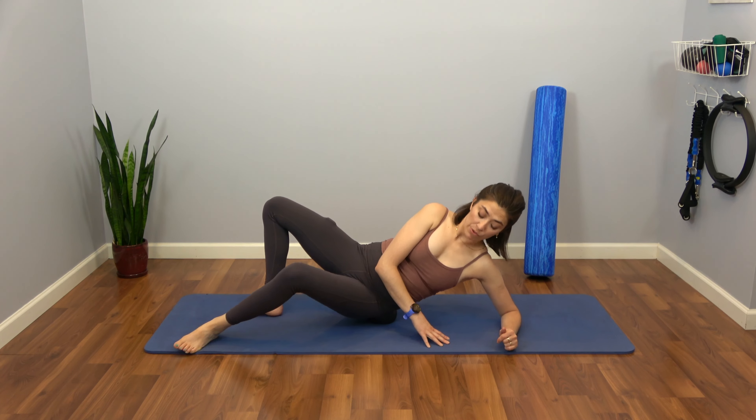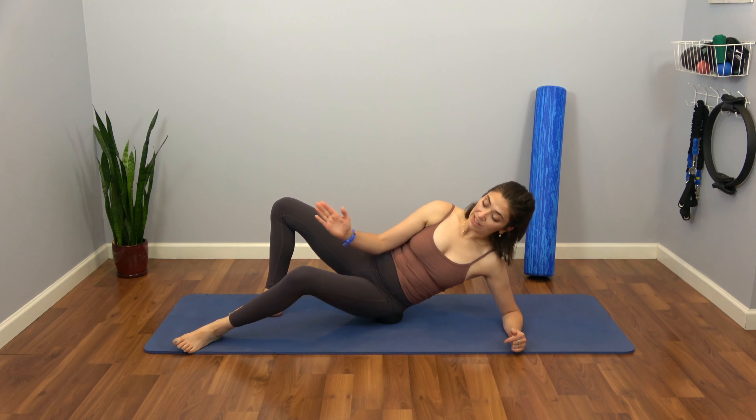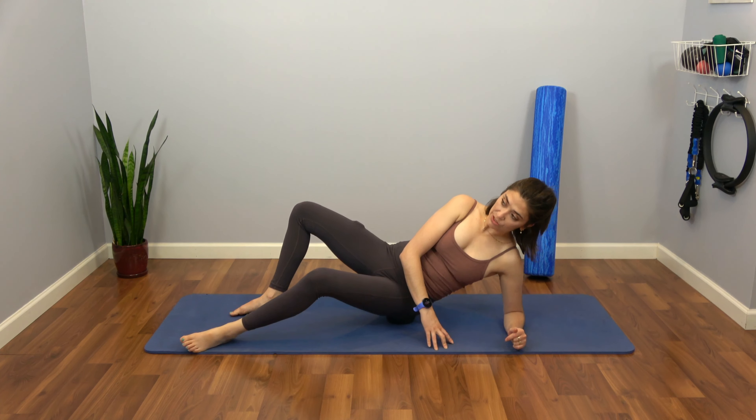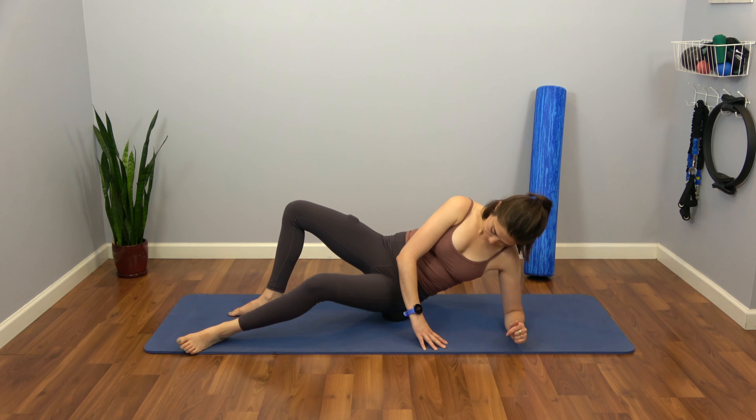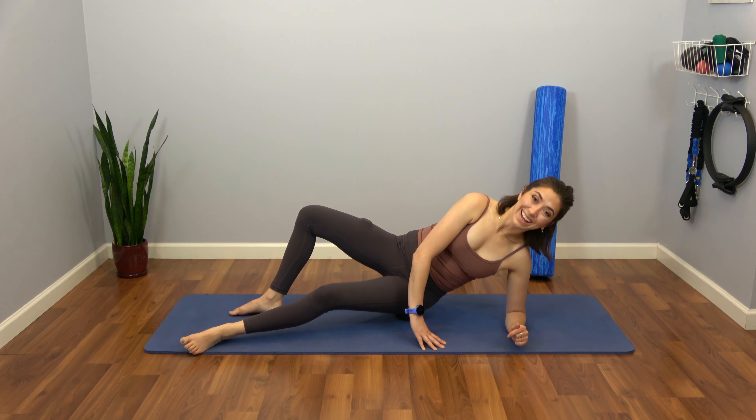Play with that. Go back and forth so that you're really trying to find sort of the in and out of your femur bone. Let's just do twice more — up and down brush strokes — and last one.